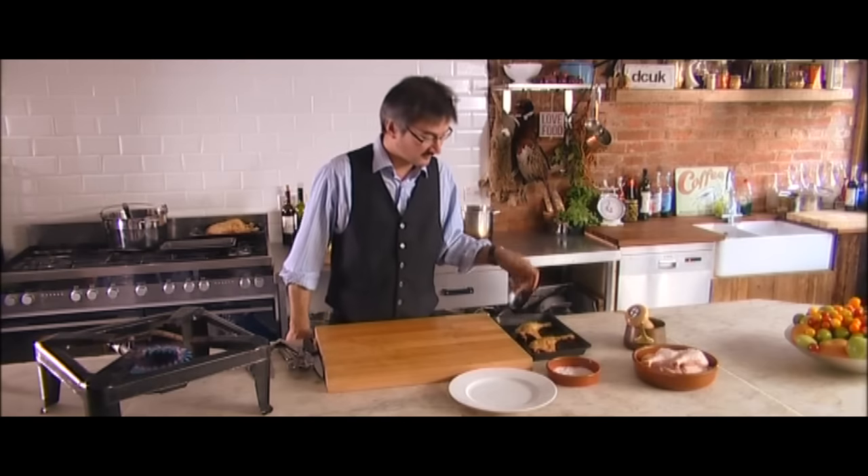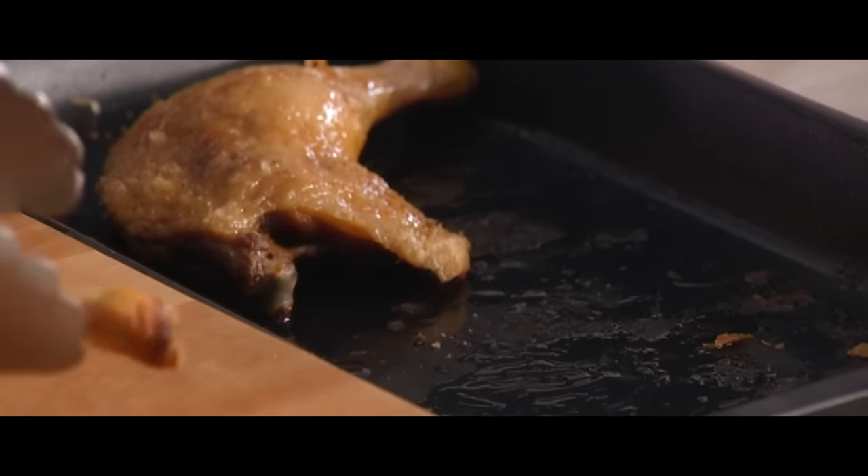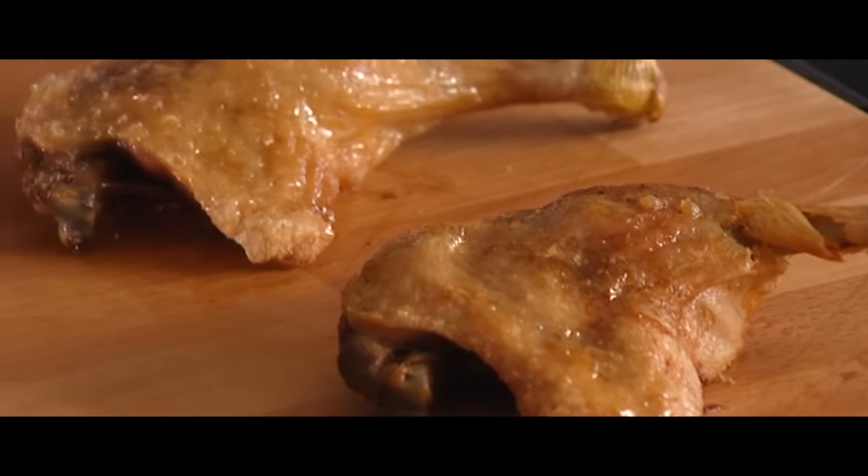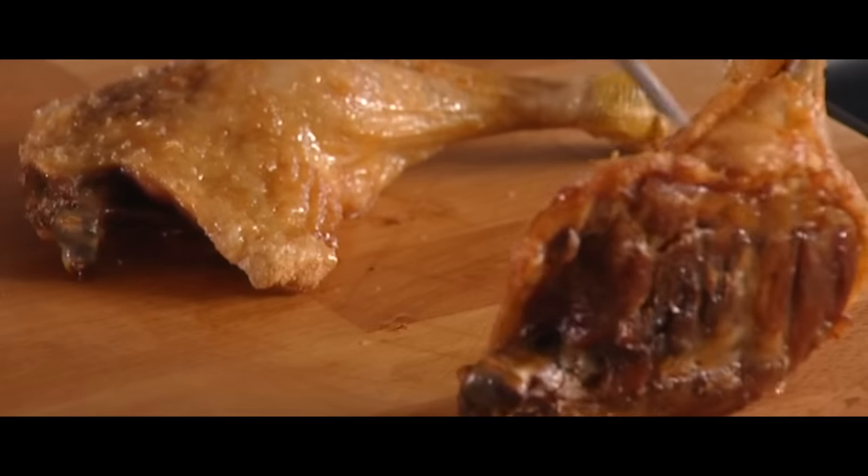They've been cooking now for an hour and a half. Look at that — lovely golden crisp skin and beautifully tender meat. I'm going to be shredding these, but you can carve them as well. You can check the website, which will show you the different ways of serving these up.